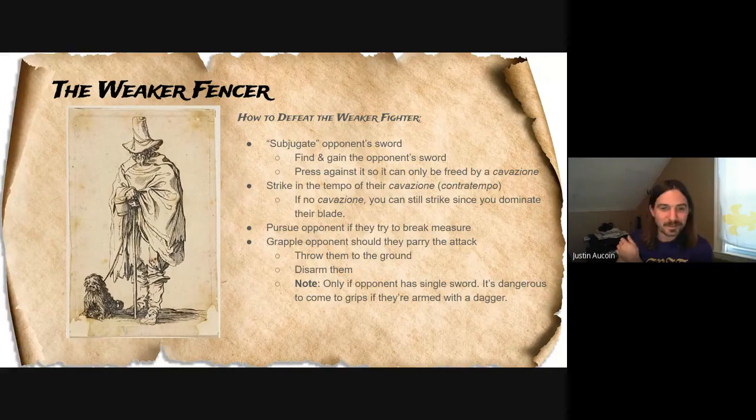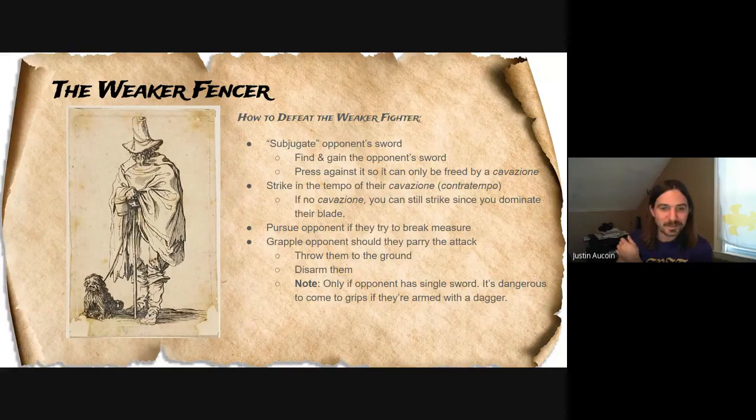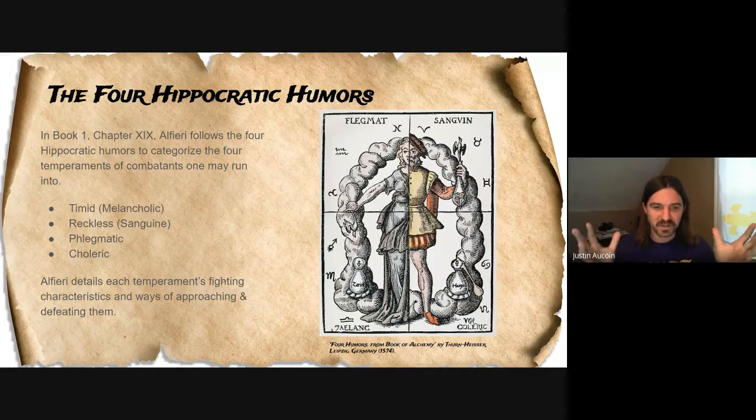Now we're going to go to what's really super interesting: the four Hippocratic Humors. Alfieri takes the four Hippocratic Humors and categorizes them into four temperaments of combatants that one might run into. These are really just buckets — people aren't as neat as we sometimes like to define them, but this can give a starting point for analyzing different types of opponents. Someone might be a mix of these four at any time, depending on the tournament and their fighting. The four we're going to look at are timid, reckless, phlegmatic, and choleric.